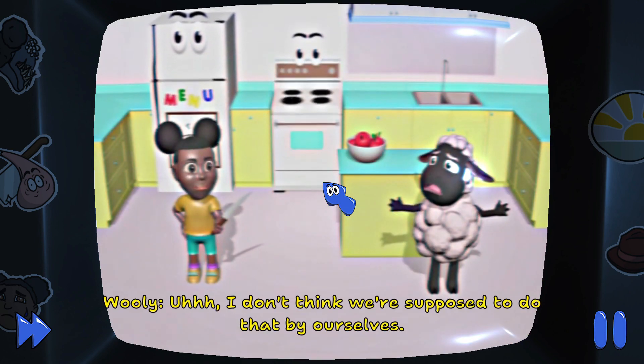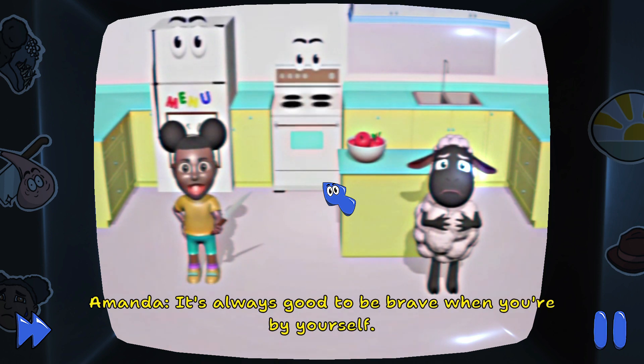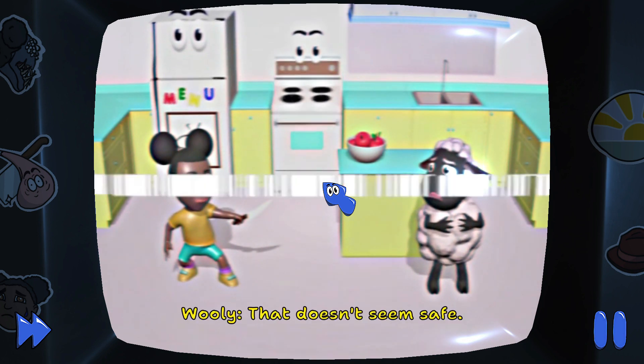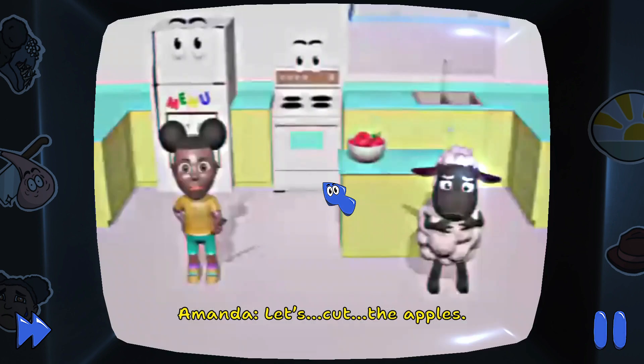I don't think we're supposed to do that by ourselves. It's always good to be brave when you're by yourself. Look, I'm a pirate! That doesn't seem safe. Okay, Wooly, let's cut the apple.